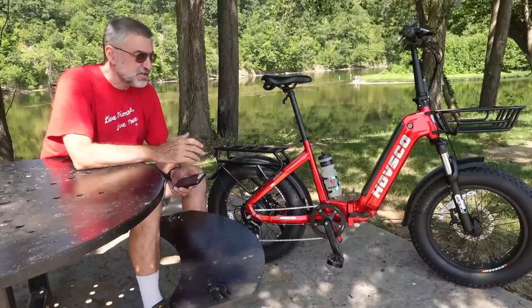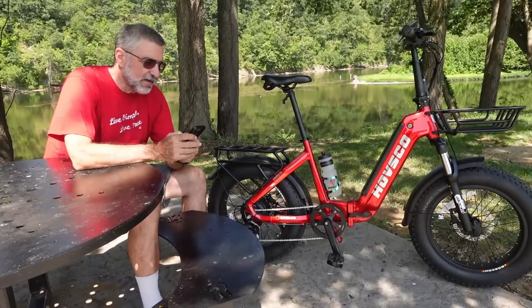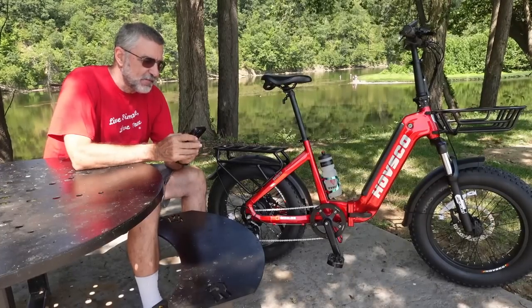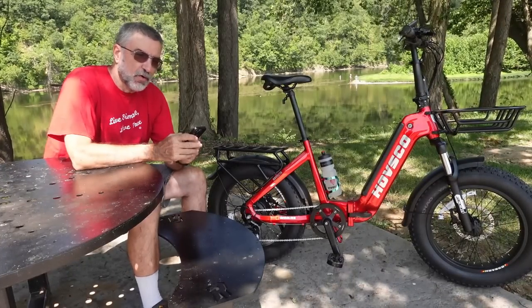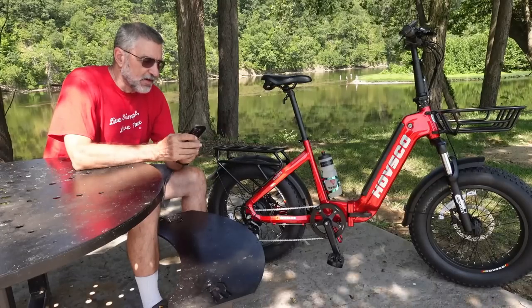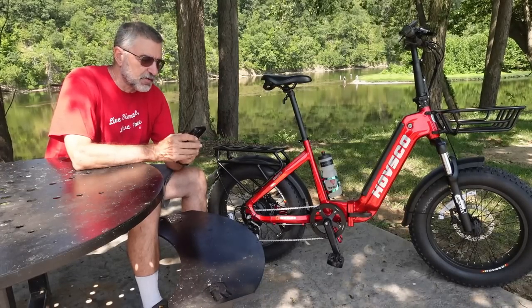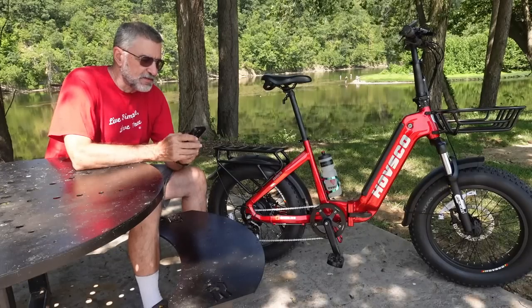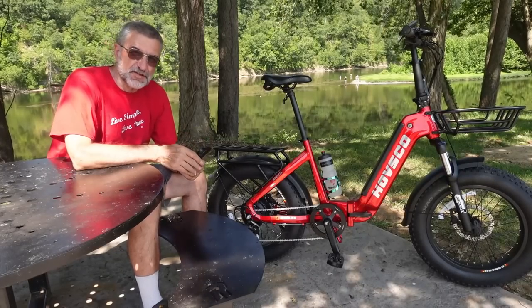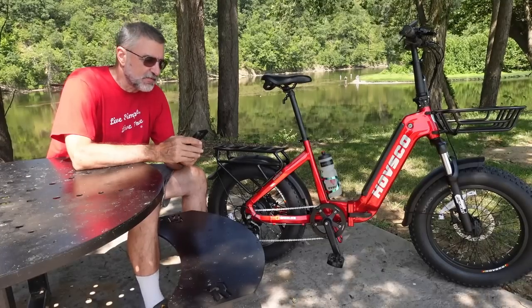When you purchase this bicycle, all Havsco e-bikes come with a 15-day return policy and a two-year warranty on certain bike parts. They've also partnered with a whole lot of dealers all across the country where you can go in and test ride them and get maintenance and service. The dealers are listed on the website if you want to go there.